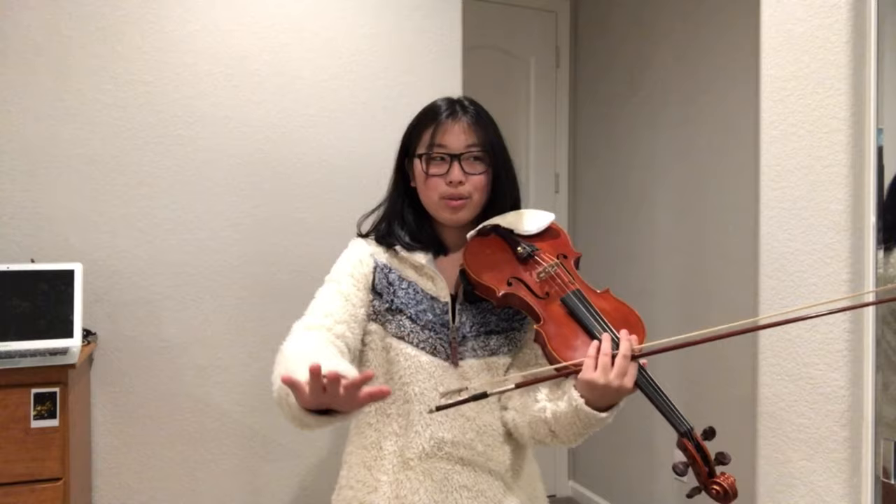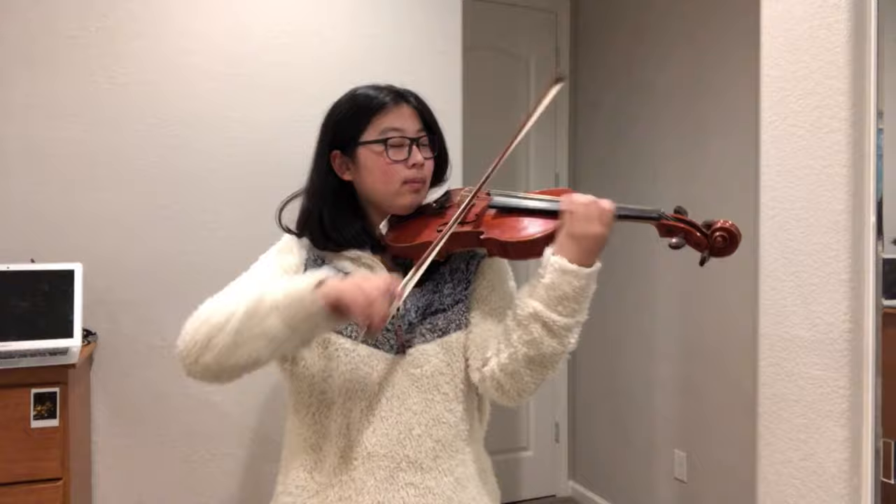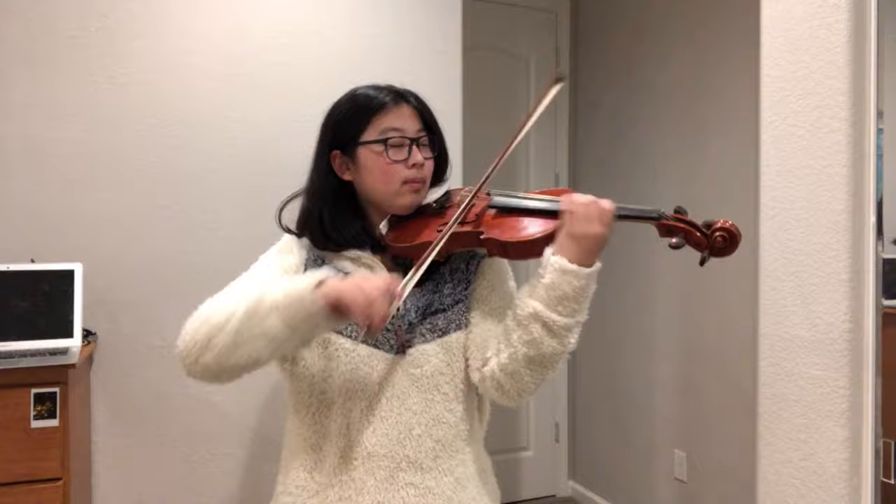I'm not supposed to drag out the high E, except I feel like I need to, so I keep doing it.